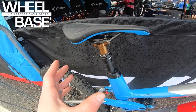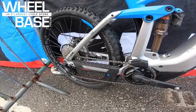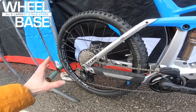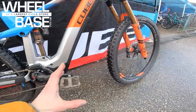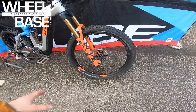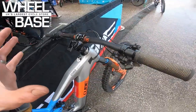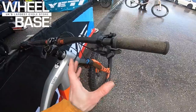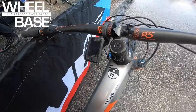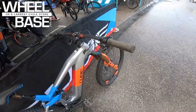Full carbon front end, alloy rear end to keep it affordable and tough. It has Newman SL 35mm wide rims with Schwalbe Super Gravity tires front and rear — super tough and super grippy for aggressive e-bike use. There's a Race Face carbon bar, XD shifters, and the top-of-the-range Bosch Kiox head unit, which gives you speed, range, and even heart rate and how much you've worked.